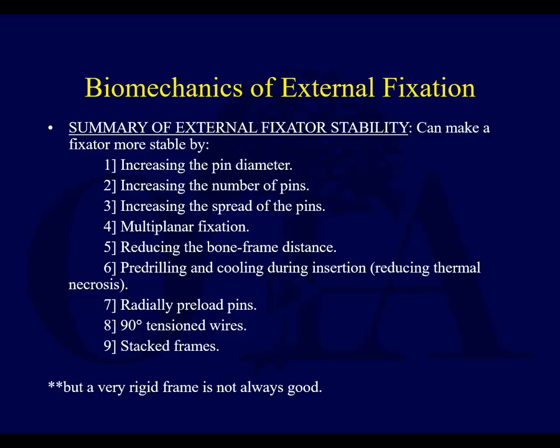Here's a summary slide — remember this, it's important practical stuff and it comes up on exams. More stability is achieved by increasing pin diameter, increasing the number of pins, the spread of the pins in the fragment, pins out of plane with multi-planar fixation, and bringing the frame as close to the bone as you safely can.